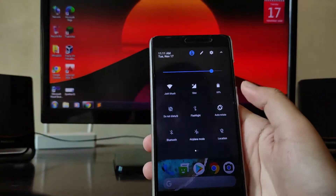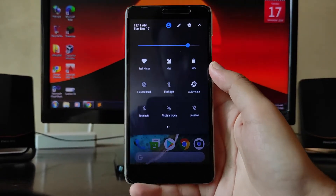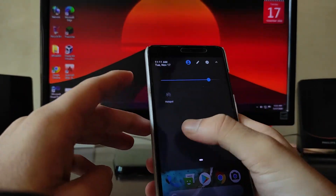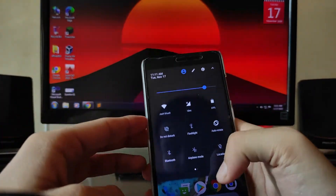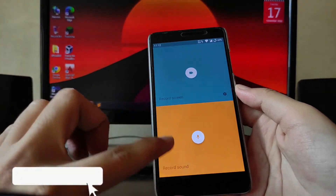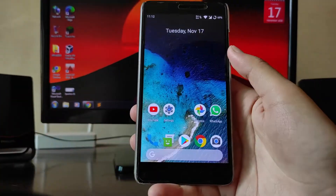In the Quick Settings panel, Wi-Fi is working and mobile data is working absolutely fine. Airplane mode is available. Note that Wi-Fi and hotspot simultaneously are not working. A screen recorder and sound recorder are both available here, which is great.